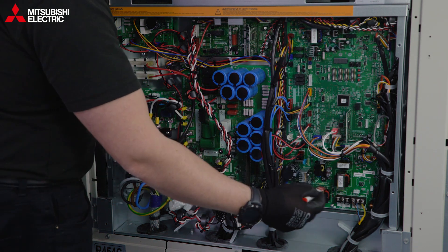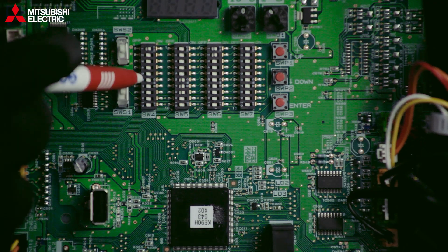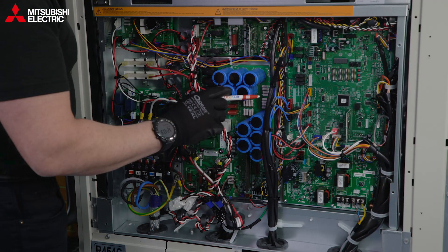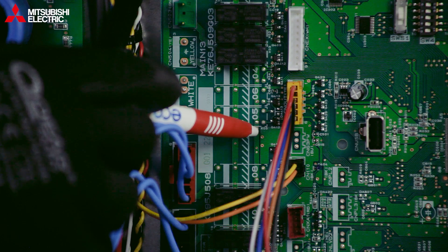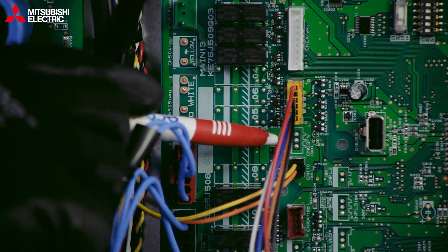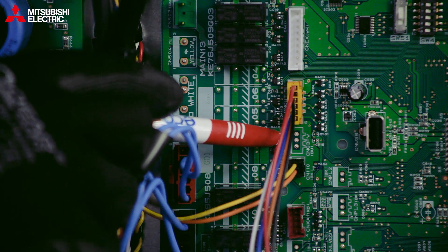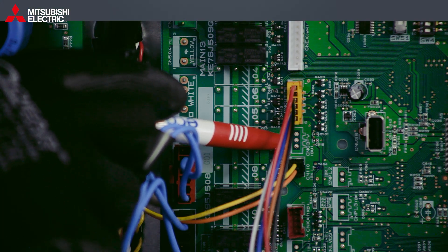We've got the communications board, and here we have the control board with our dip switches, which we'll be working with. On the control board, be aware: in line with the hatching, everything on one side is high voltage and everything on the other side is low voltage. It's safe to work on the low voltage side with our dip switches — all control voltages, so very low.